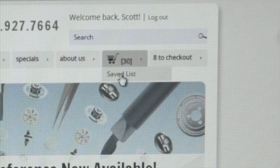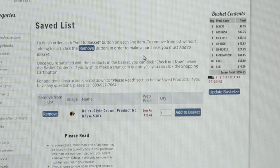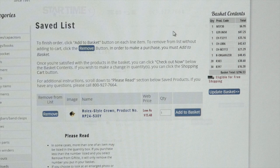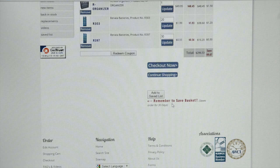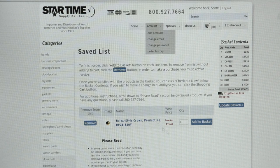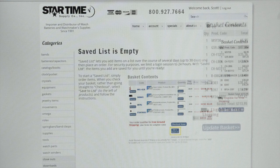And then of course you've got your basket and your checkout. Under your basket you also have save lists. Your save list is a place where, if you're going to be shopping and it's going to take longer than 24 hours to complete your order, you can go to your basket and at the bottom click 'Add to Save List' — it'll add all your items into the save list. To get them back in your basket you have to add them individually. I'm going to add this Rolex crown back into my basket — and there it is. So now my save list is empty and my basket is full.